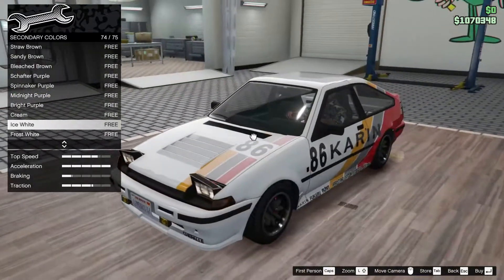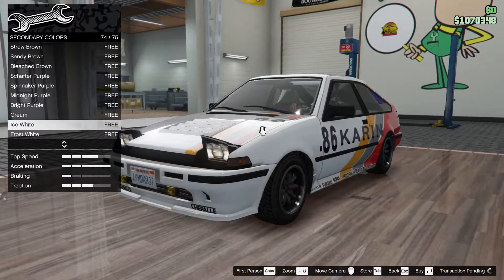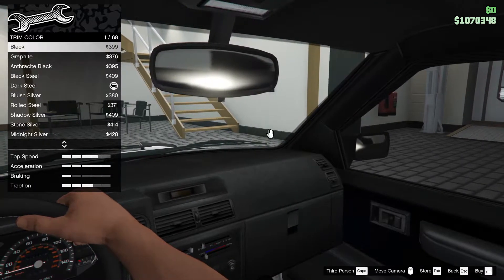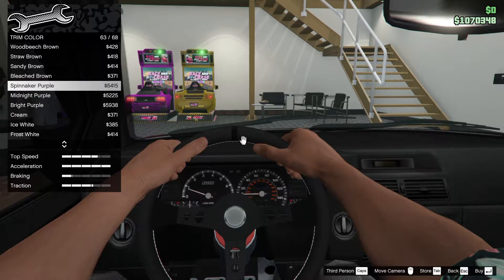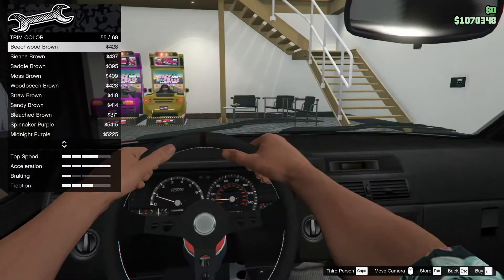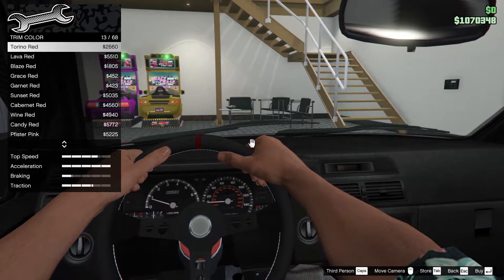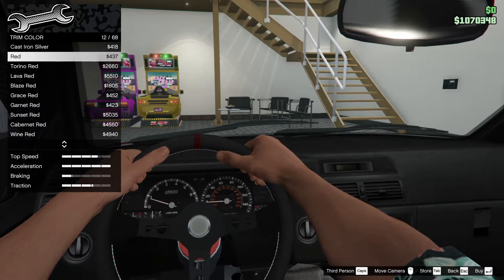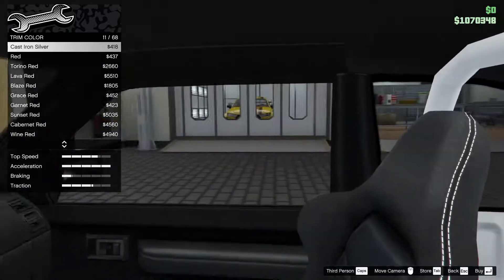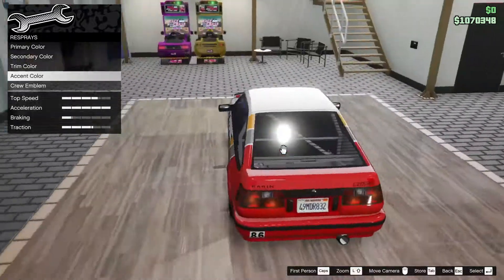Two very different builds, but I think I'm gonna keep it in white - ice white - I think that looks very cool. Trim color is this little racing strip on the wheel and in the middle of the seats. Let's see how it looks in white - that's very dark, doesn't look very good, so I'll just leave it as is. Accent color is the lights and gauges - gonna leave that as well.